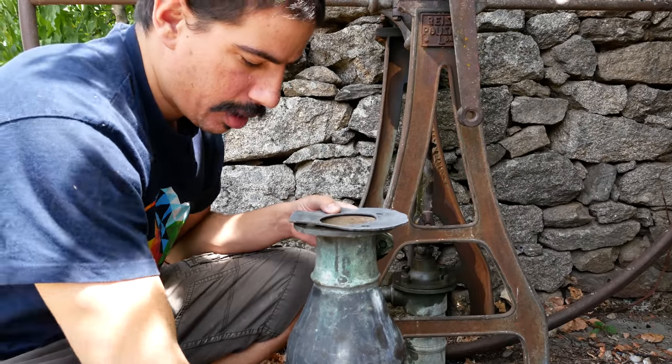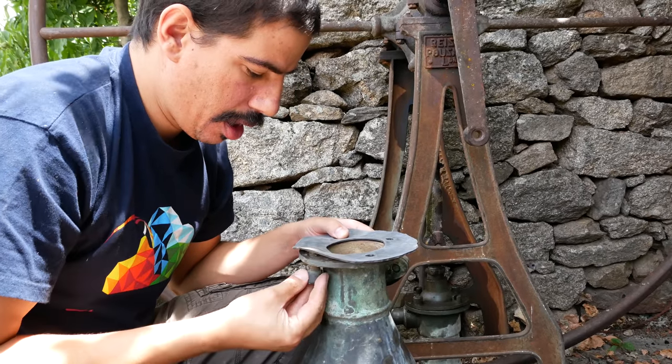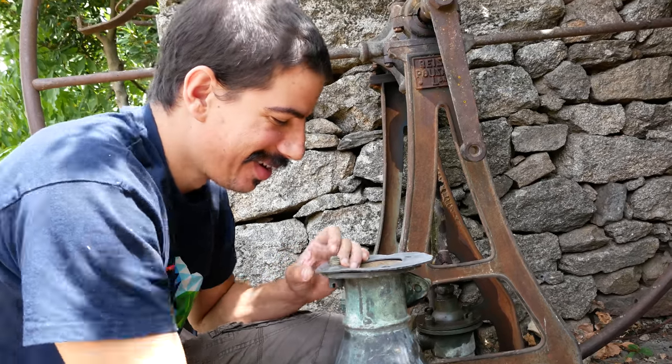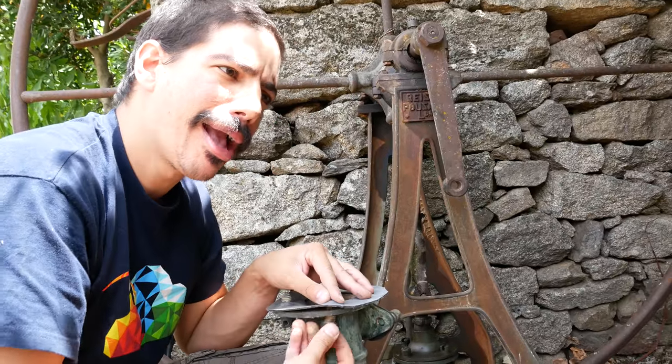Got a bit carried away watching you then and didn't actually film the opening, but hey ho.